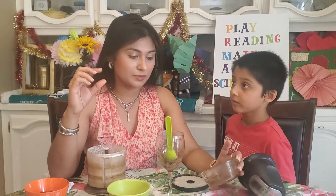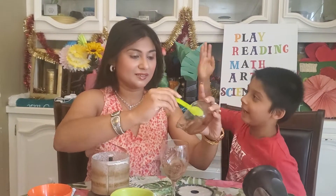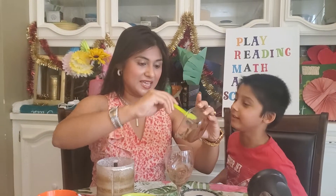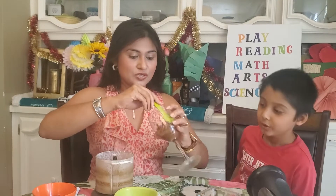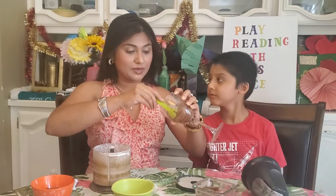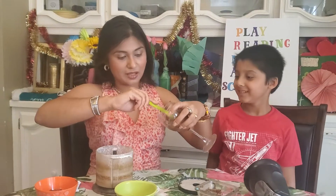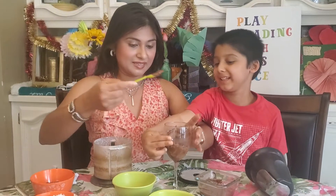I put the chocolate in — it was not completely molten — then again 30 seconds, yes, then again 30 seconds, and then it was done. So when you go to restaurants, they just decorate the glass — they put a lot of chocolate on the glass, they put a lot of chocolate in here.